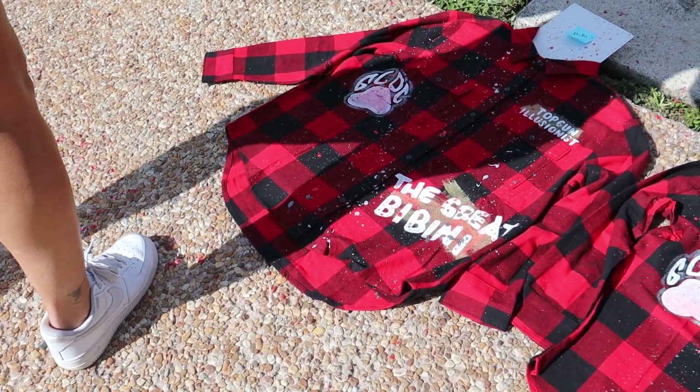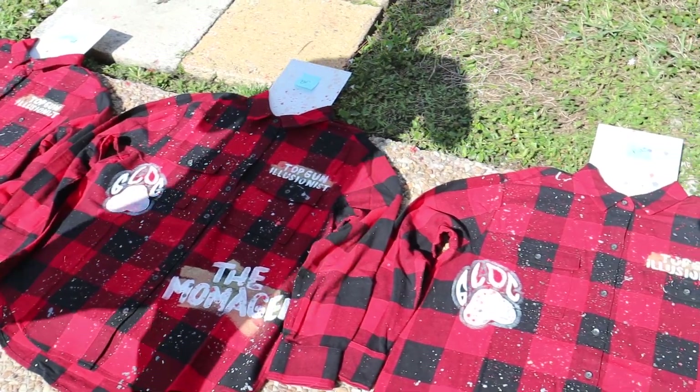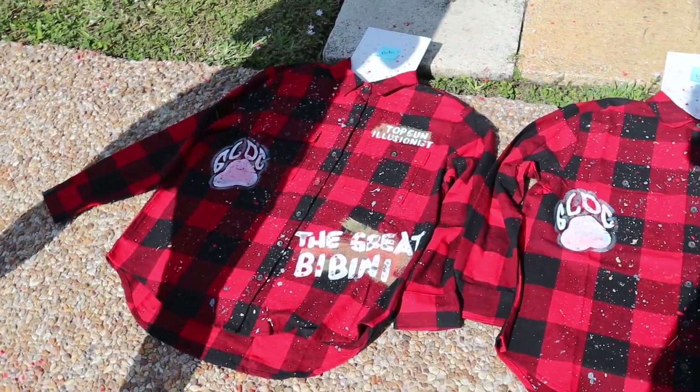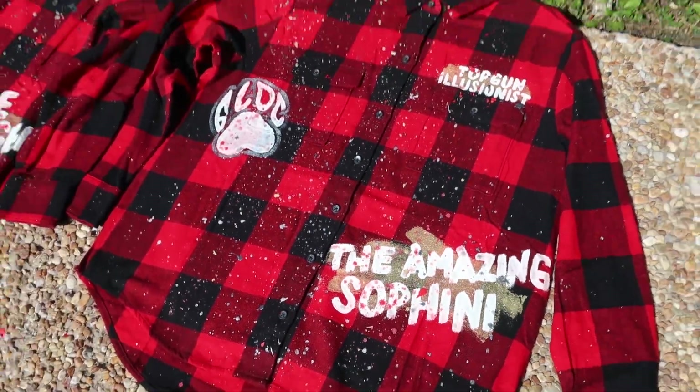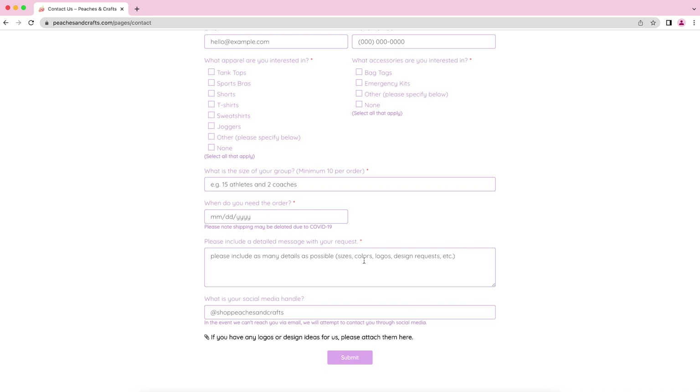It definitely was very time consuming — it took several days to paint through all of these — but it was so worth it and I had so much fun. It wasn't difficult, just a little tedious. These were definitely such a fun, unique, and personal team gift. I 10 out of 10 recommend doing something like this for your team. Don't forget to check out my customization business Peaches and Crafts if you're interested in custom team gifts, apparel, accessories, or anything custom for yourself, your group, or your team. Send us a form — I'd absolutely love to work with you. Thanks so much for watching and I'll see you super soon!